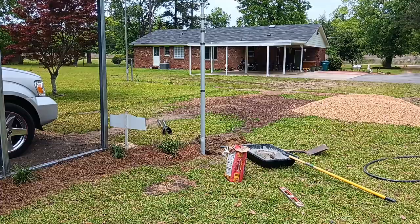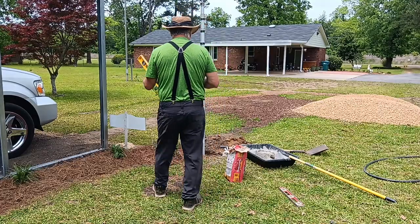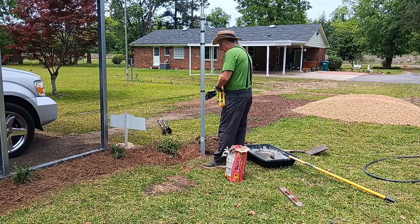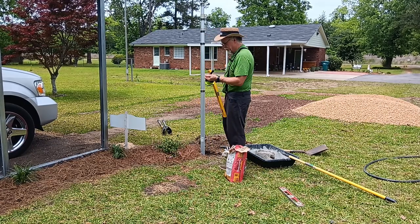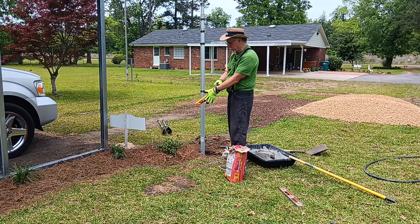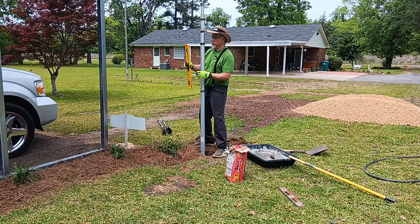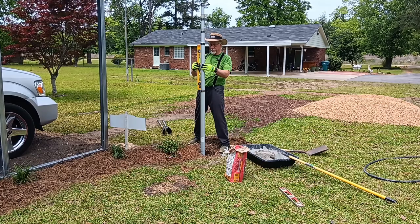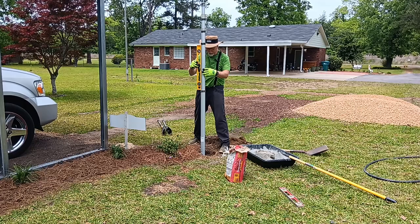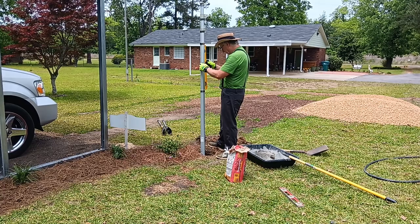Alright, we're going to level up this telescoping flagpole. I already put the rocks — a shovel full of that river rock for some drainage at the very bottom. A little bit of dirt. I still have that bolt in there like I was showing you earlier. We want to use that little bit of dirt just to get it as plumb as possible before we start pouring the concrete in.